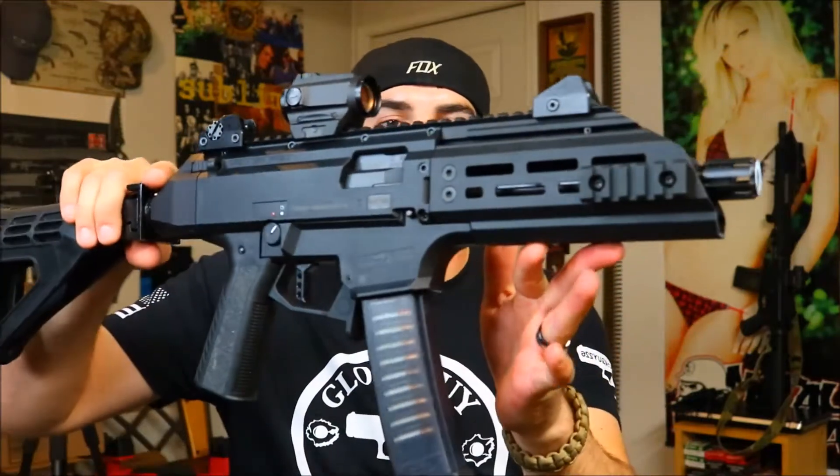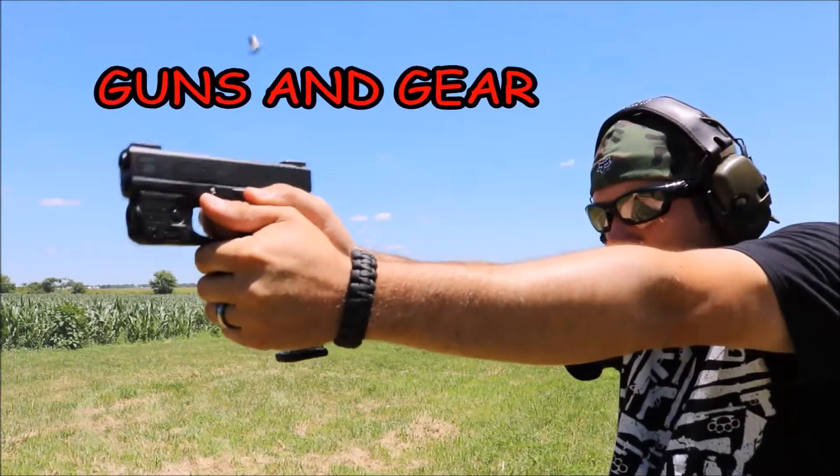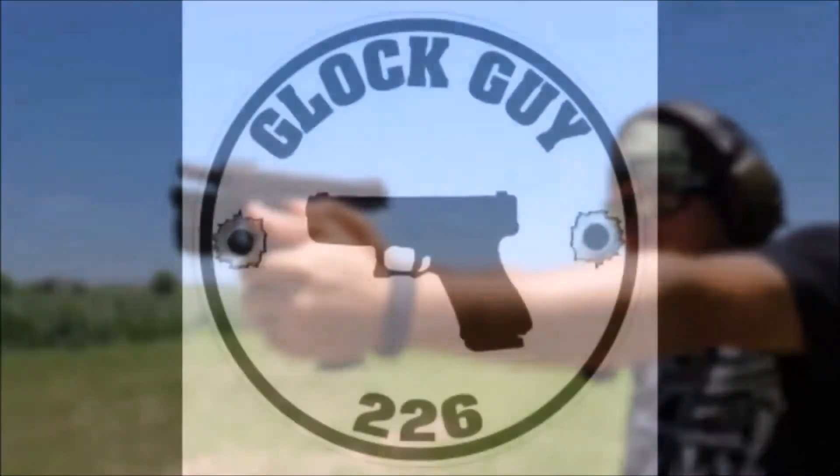Alright guys, welcome back. As you can see we have the CZ Scorpion out here tonight and I really want to talk about this HB Industries handguard. The quad rail type handguard that comes on the CZ Scorpion from the factory really never bothered me. It was something I always felt could be improved upon, but it really was never that big of a deal. This handguard does have a lot of pros in my opinion, and there are a couple cons, but the pros far outweigh the cons.